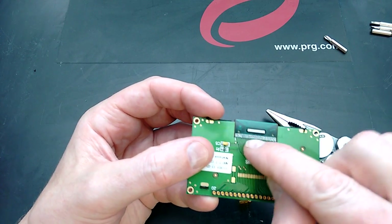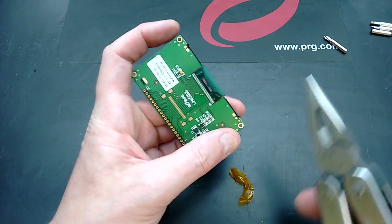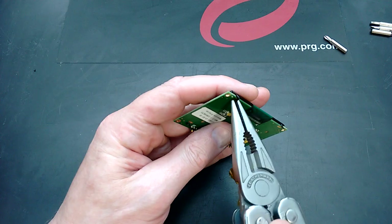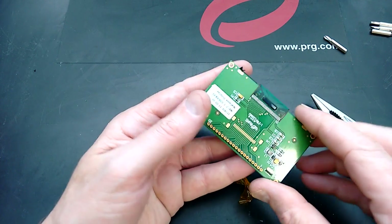The display ribbon is physically soldered onto the circuit board, so not really serviceable from that aspect. But having said that, the display was only about £20, so it doesn't really matter. Let's take this off and see what's underneath.